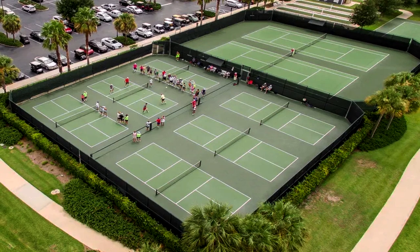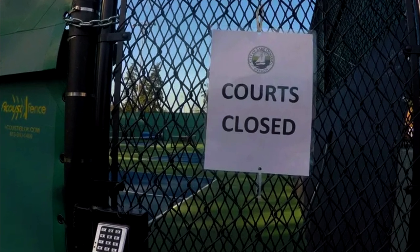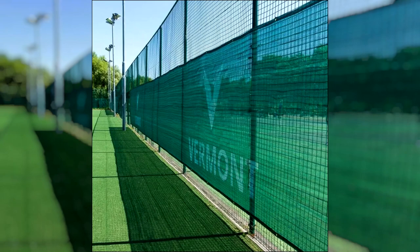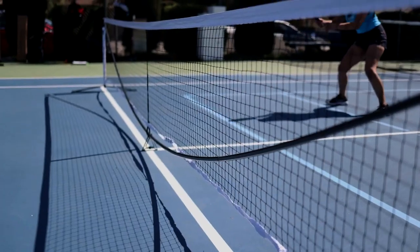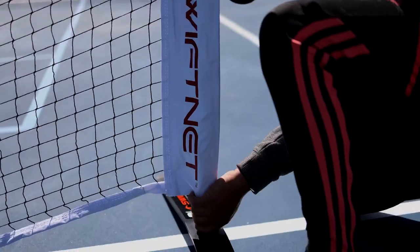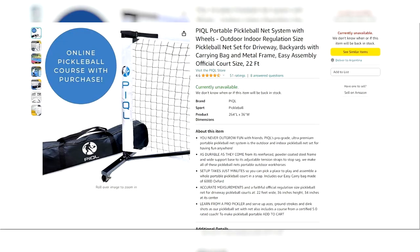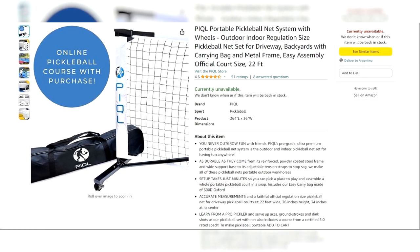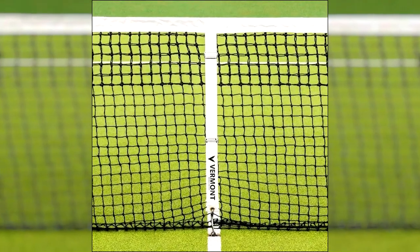Gate Access: Consider adding a gate or entrance point to the court fencing for easy access. A gate with a latch can help control entry and exit. Wind Breaks: Depending on your location, installing windscreen panels can help reduce wind interference and improve the playing experience. Net Systems: Quality nets are typically made of nylon or polyethylene. Look for a net with sturdy posts and a tensioning system to maintain the correct net height. Net posts should be sturdy and made of durable materials like aluminum or steel. A center strap running under the net helps maintain proper tension and prevents sagging.